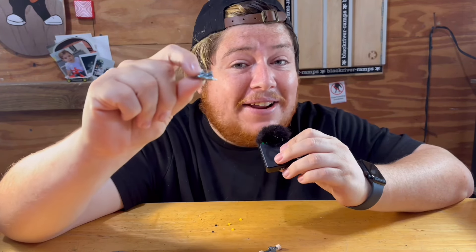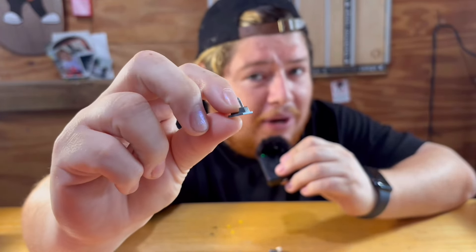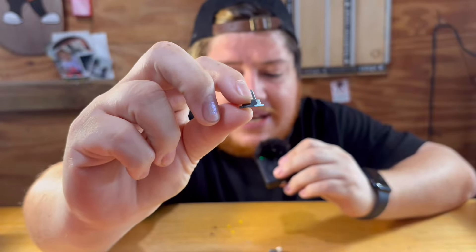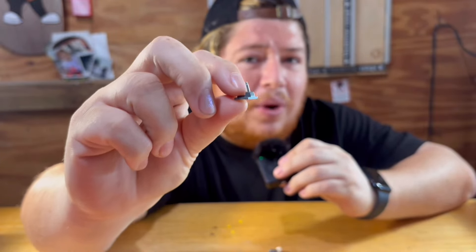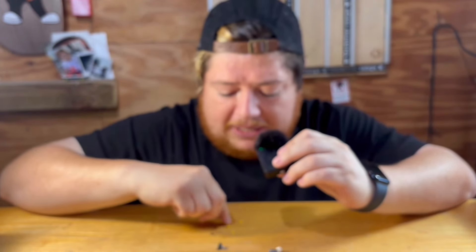Once everything's apart we got the hanger, the base plate, and the screws. Now we need some tuning and some lock nuts. Normally when it comes to bushings I definitely have a type — slush cold rattlers — but in this case the kingpin that comes standard on the tech deck base plate is pretty long, and the rattlers just don't work as well on this type of base plate.